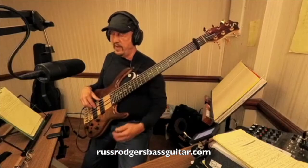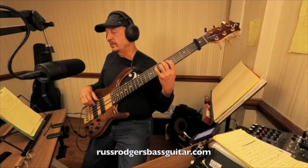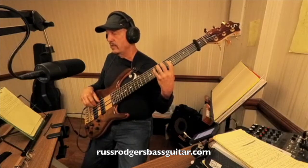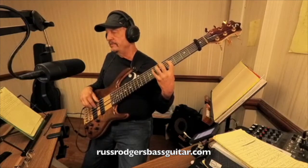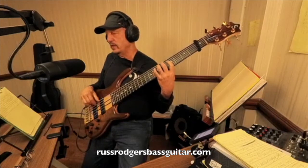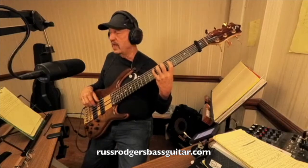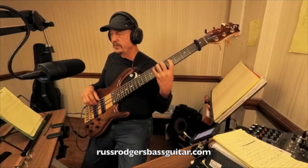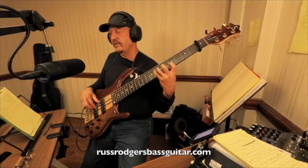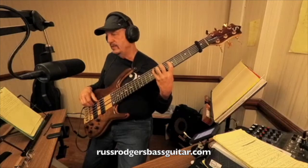Now the Bb you'll hit with the second finger on the sixth fret. But this will open up a center position triad — actually a whole major pentatonic you got there: one, three, five, six, one, six, five, three, one. And then also in that same position, you got a C major triad, which you could do: one, three, five, six, one, six, five, three, one — without even having to shift your hands.